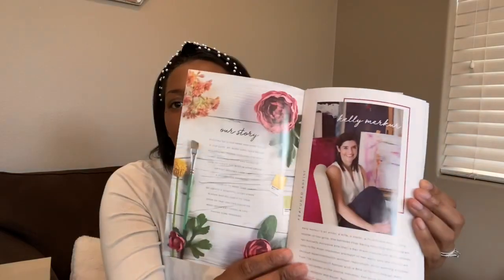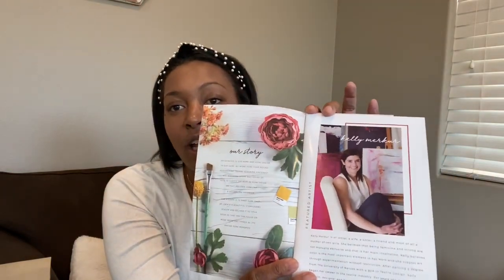For starters, in the DecoCrated box, every box comes with a really cool pamphlet like this. It kind of shows you what's in the box. Also, it goes over who they use for their local artists, which I love about their box. They use a local artist to help curate some of their items.